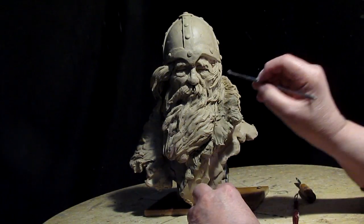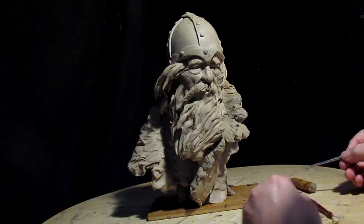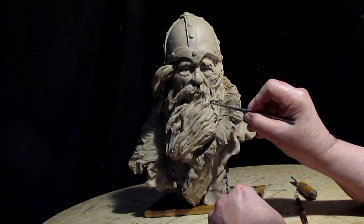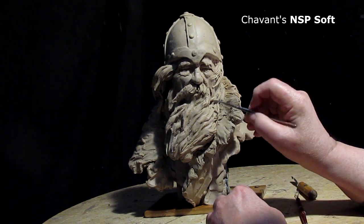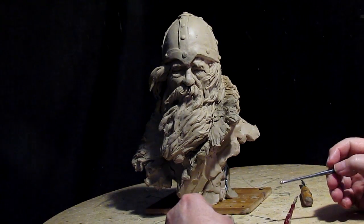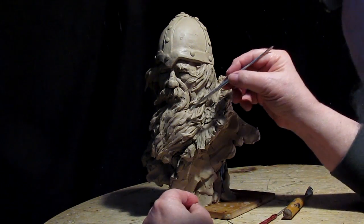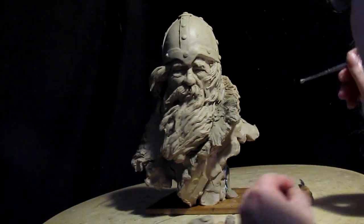This clay is a little bit different than the clay I sculpted with originally. I think I was using J-Mac clay when I did this guy. I'm using NSP Soft from Chavant right now. NSP by Chavant is really a good clay — I can highly recommend it.